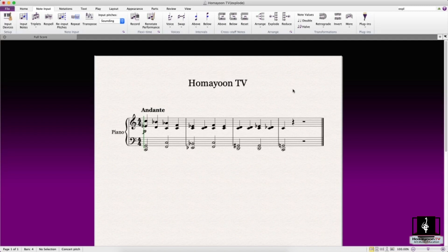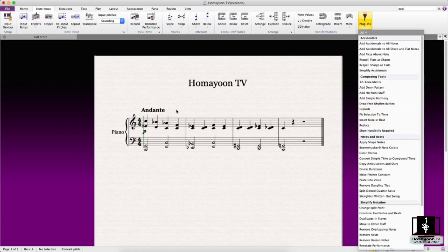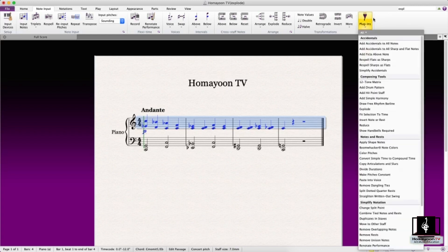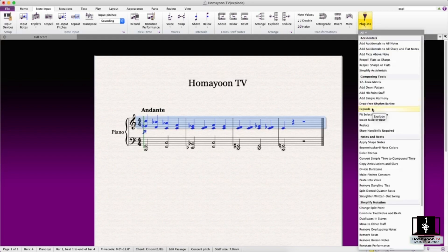The next feature we're going to cover is the plugin for making an explosion out of the score, and also making a reduction. By explode I mean creating multiple lines out of what you have. So if you have a short score you can explode it into a bigger score or an expansion. Let's try to see what it does.